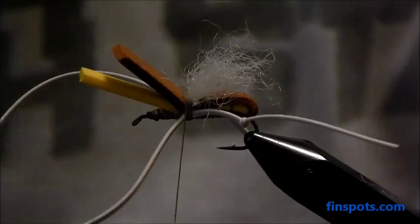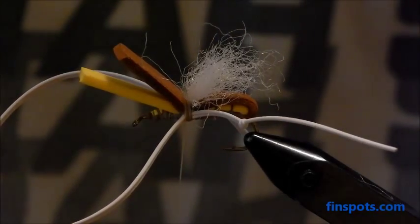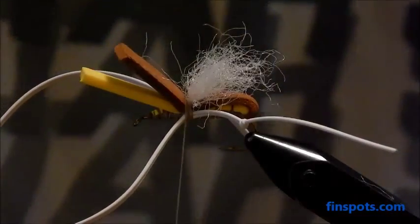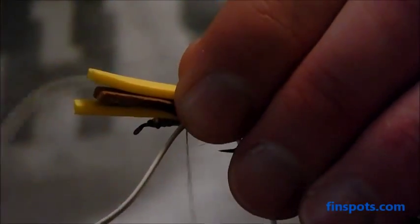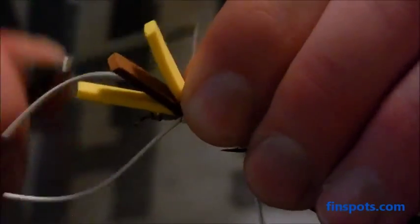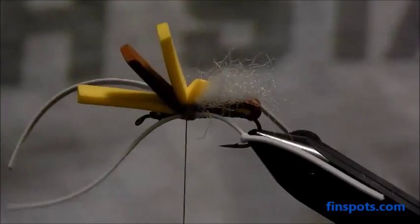Now we're going to put on what I call a tag — it's just a yellow piece of foam that goes over the front part of the body. You're going to want to cut it about as long as the remaining pieces of foam. It's just to overlap it a little bit with that wing. Give it three to five solid wraps to hold it on, make sure your legs are doing okay, and then it's time to move forward.